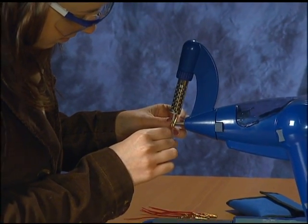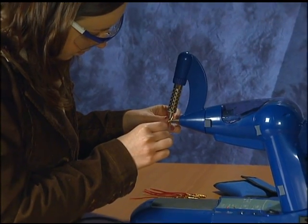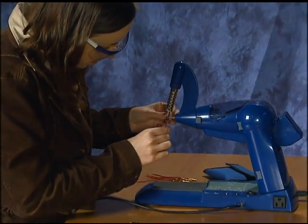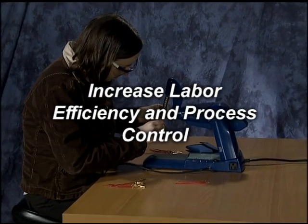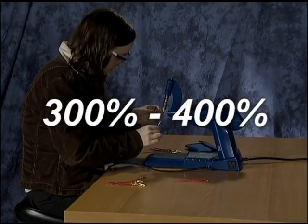Mueller tasked its manufacturing engineers to develop a revolutionary new soldering process. The goal: to increase labor efficiency and process control in production line soldering by three to four hundred percent.